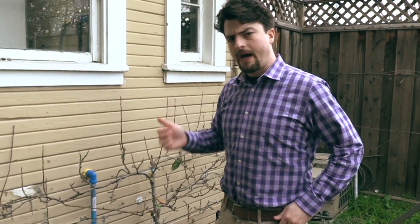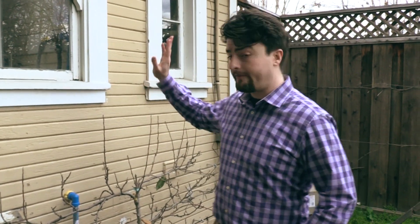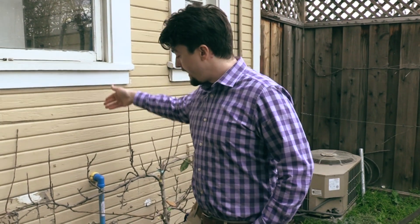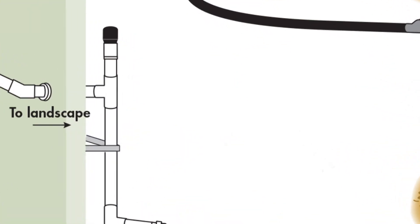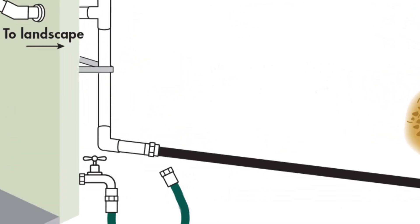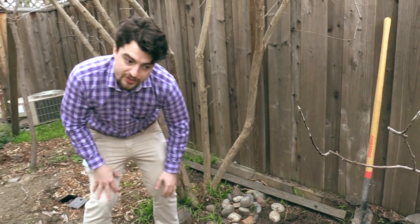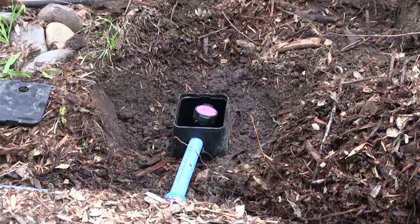So now we're outside. The clothes washer's greywater, instead of moving into the sewer to be treated at your local wastewater treatment plant, is coming out through this pipe that's been properly sealed down into the soil. We can follow this path to the valve boxes, which are sitting within these mulch basins.